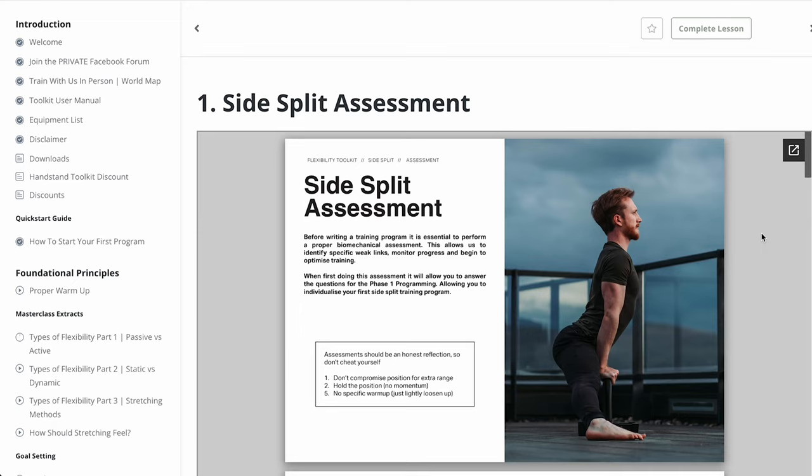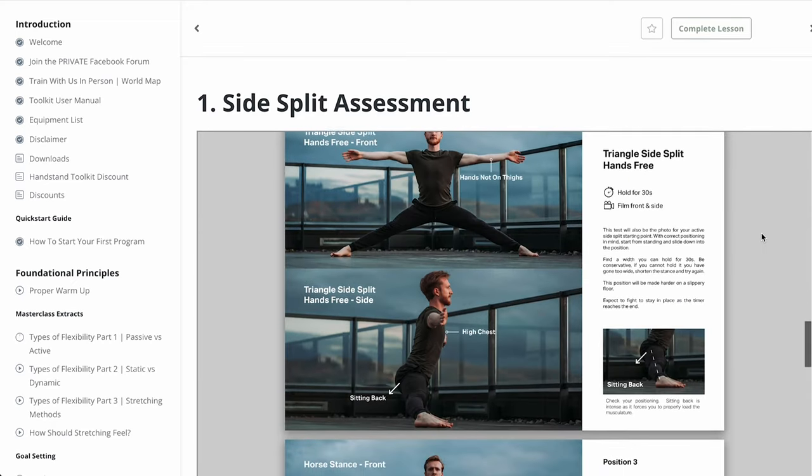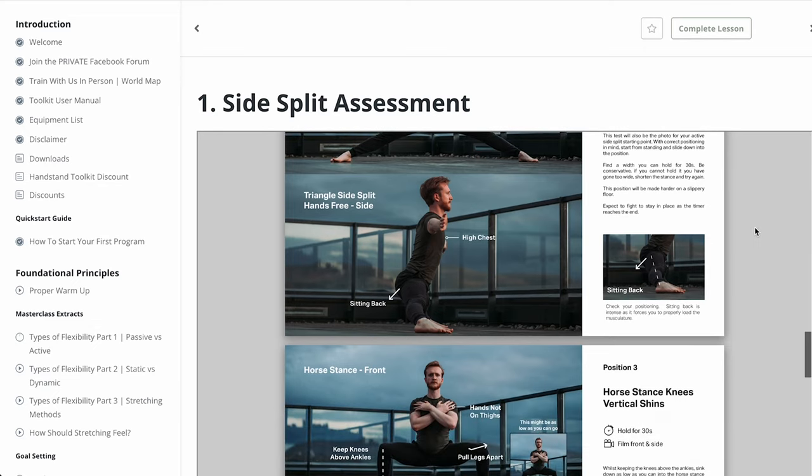Programs on platforms like YouTube tend to cater to everyone — like anyone who does this can achieve the side split. But when you're working with your body that doesn't work so well; you need to specialize it a little bit more to what you need, and that's what's so great about this toolkit.